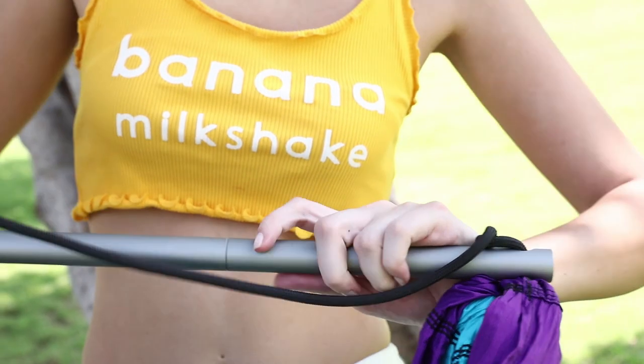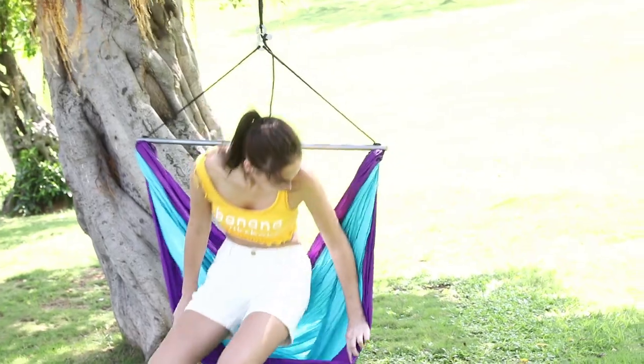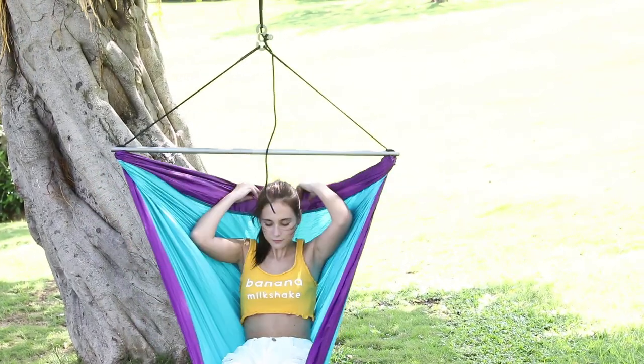Everything is permanently connected, so there's no parts to lose or fumble around with, and the collapsible spreader bar is kept in place with an internal bungee.